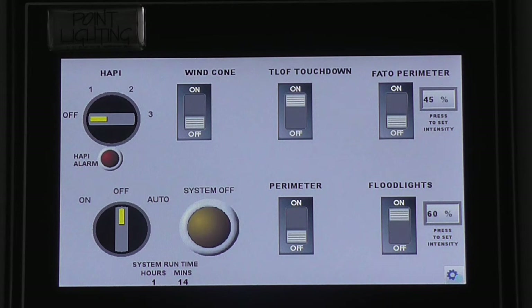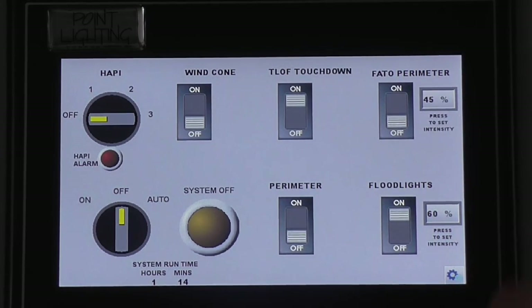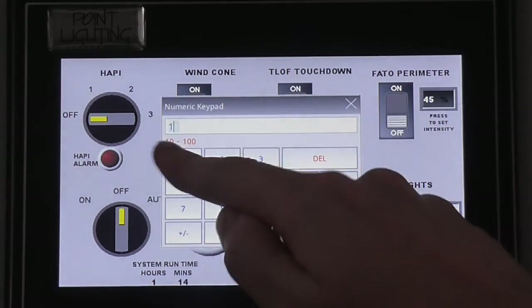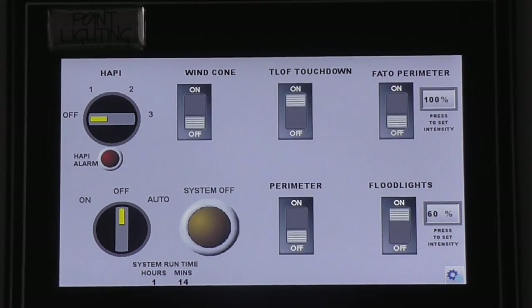Circuit 4 has the variable brightness enabled. This is the PHATO perimeter circuit. Pressing anywhere on the percentage area can set the intensity level between 10 and 100%. Setting it to 100% means when this circuit becomes activated, it will illuminate at 100% intensity.